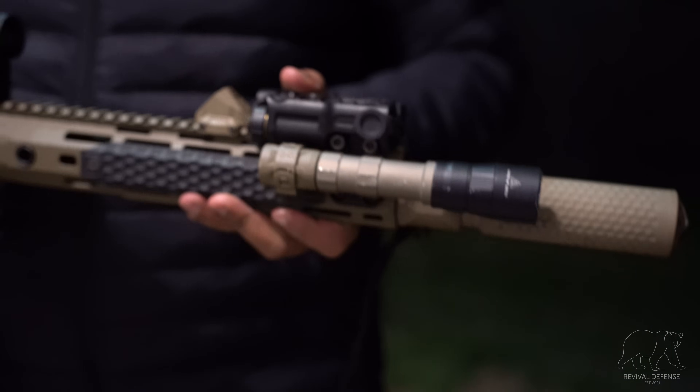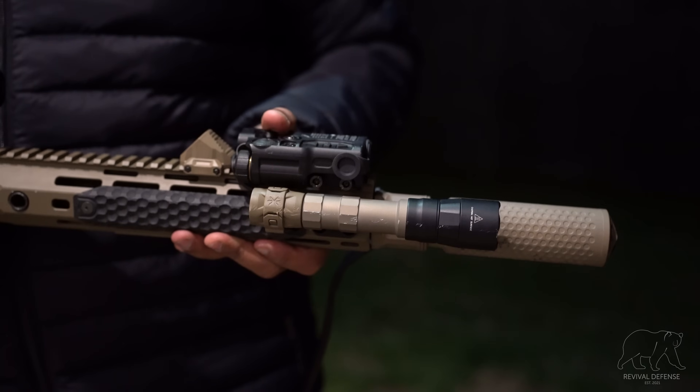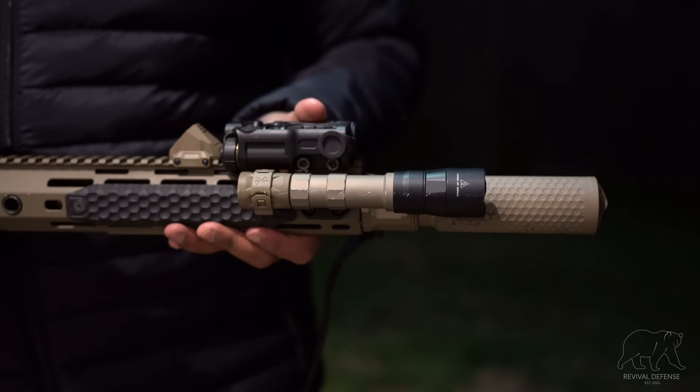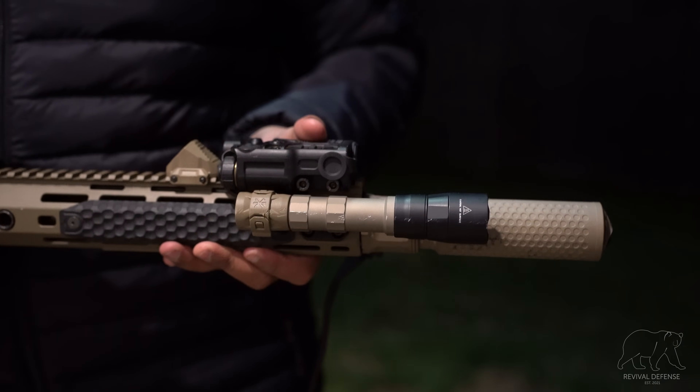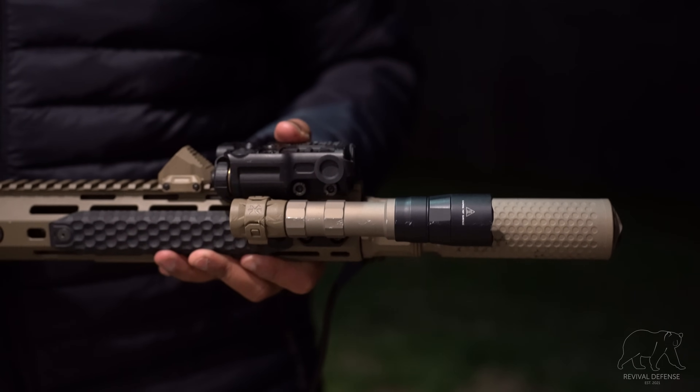We're going to be going over the new Unity Tactical Gas Cap, which is a Surefire Scout Light compatible tail cap and light switch. The gas cap features the new Link USB-C technology, which we'll get into here shortly, along with going over some of the specs and a few setups that we've been using these on.